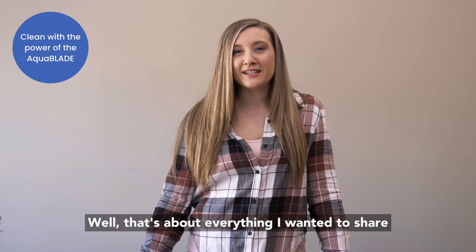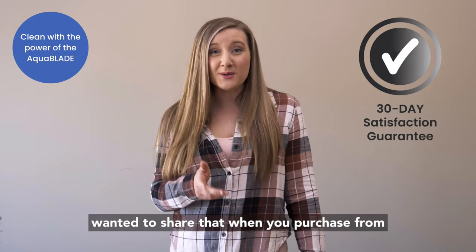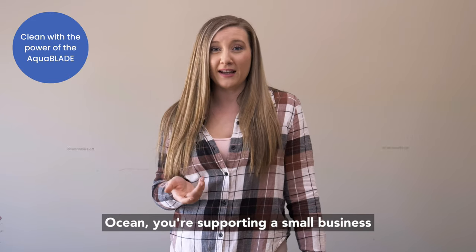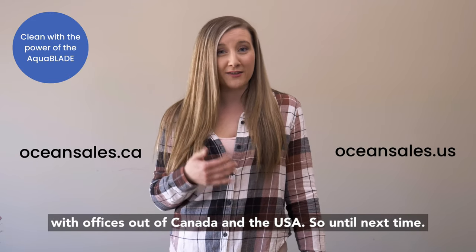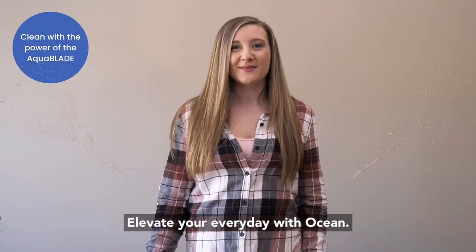Well, that's about everything I wanted to share on the Aquablade today. But before I go, I just wanted to share that when you purchase from Ocean, you're supporting a small business with offices out of Canada and the USA. So until next time, elevate your everyday with Ocean.